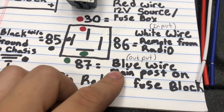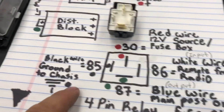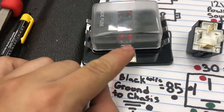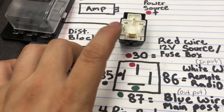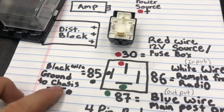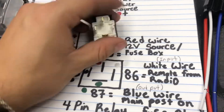Number 87, which is the flat one and the blue wire, is gonna be our output. You're gonna wire that one to the main post on the distribution block — that's this post right here. And number 85, to the left of the relay, is gonna be the ground wire. That's all it really is — it's gonna amplify our remote turn-on signal, making it easier to power up your system.